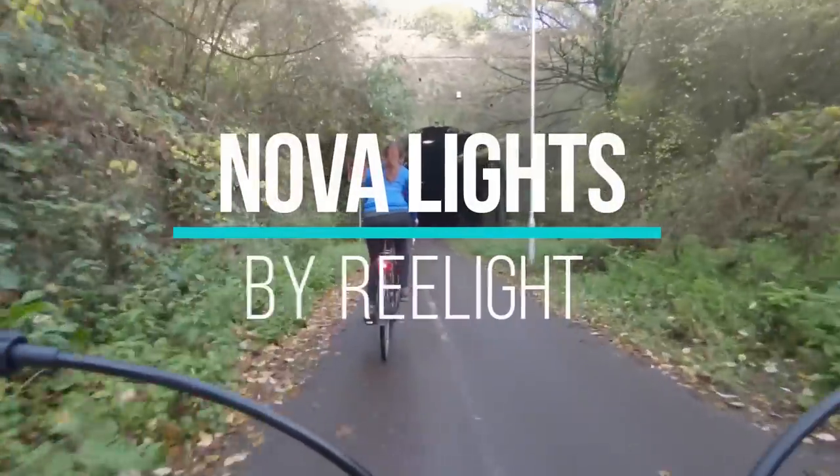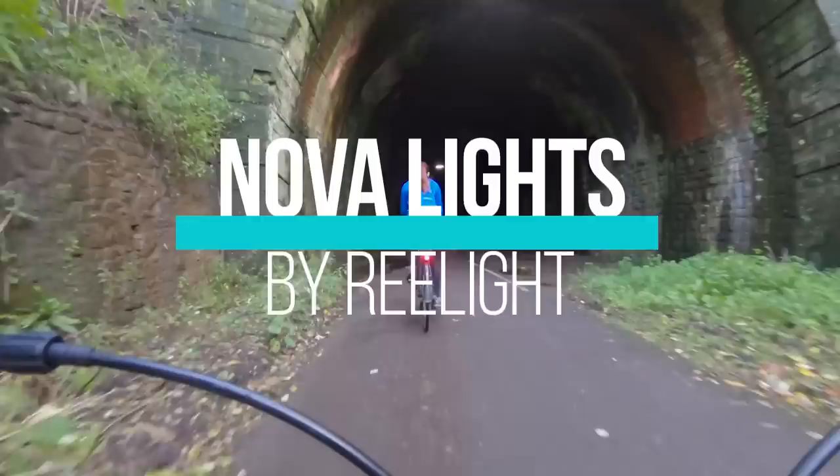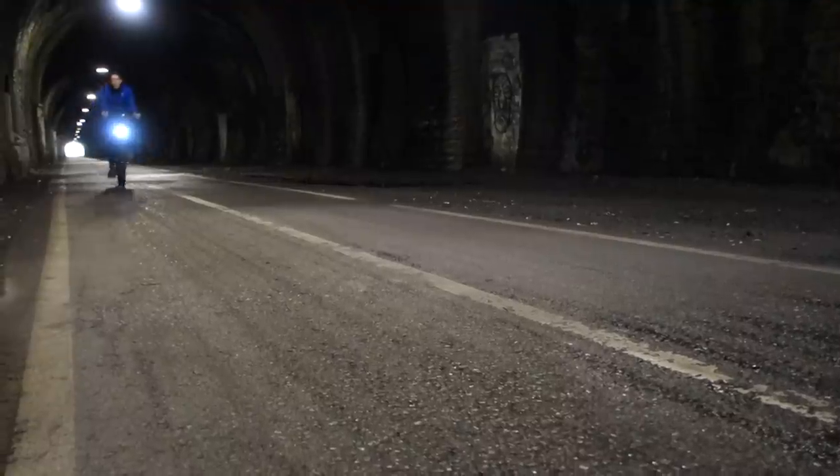It's winter, that time of year again when commuting is done in the dark and lights go back on the bike. But what if you could just install and forget them, never have to worry about charging them, turning them on or off — they just work when you ride. That's why I wanted to give the Relight Nova a try.